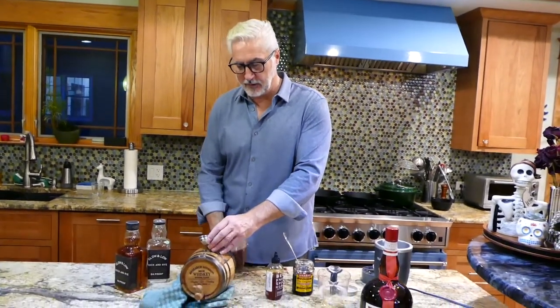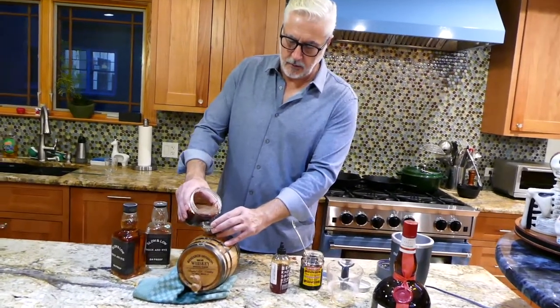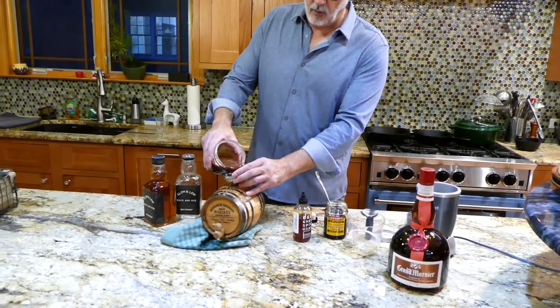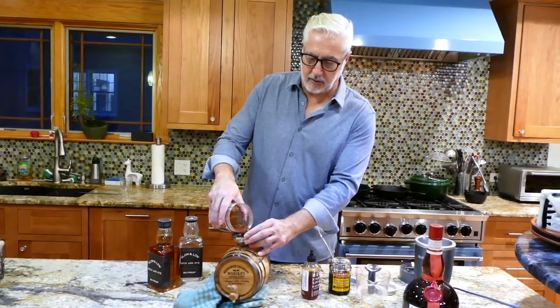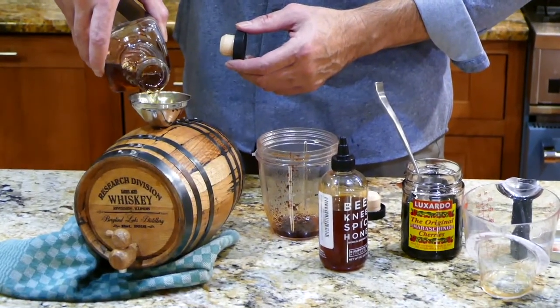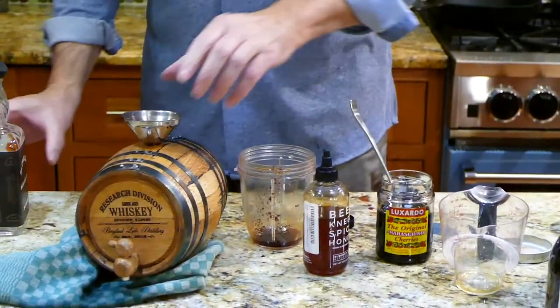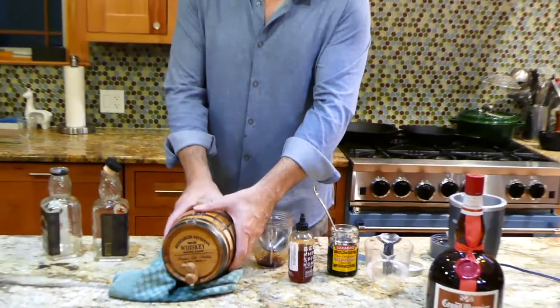Now I'm going to add the extra ingredients, and then I'll add the last bottle of rye. We'll shake it up a little — that way we make sure we get some good distribution of the product throughout. Here's the maraschino cherries, the Grand Marnier, and the honey. Even with this other stuff added in, the honey makes it viscous, so it takes a few minutes to get it all the way in there. Then the second bottle goes in, funnel out, plug in.